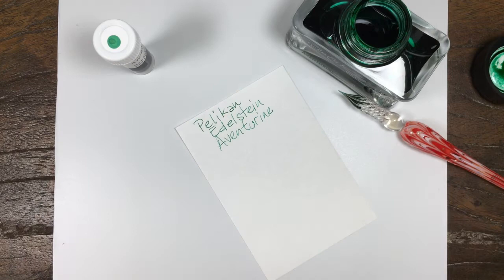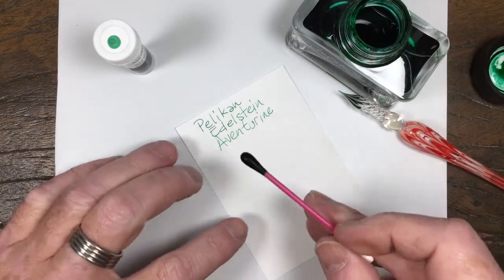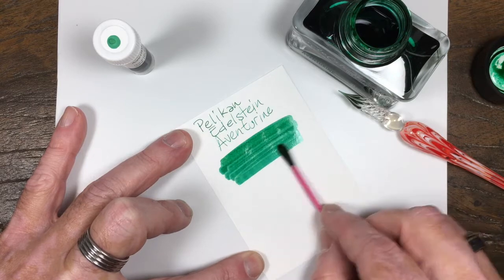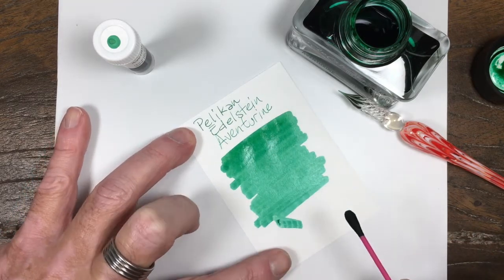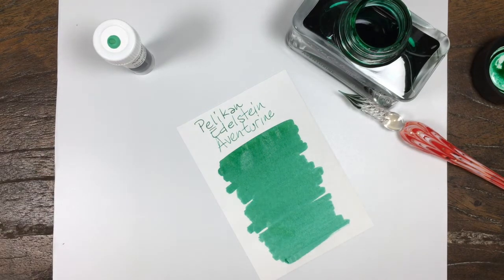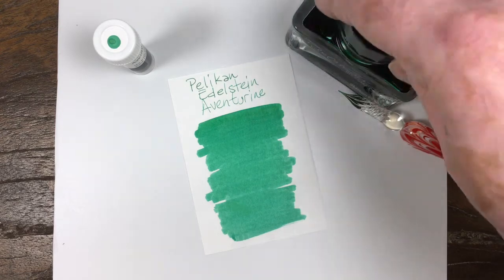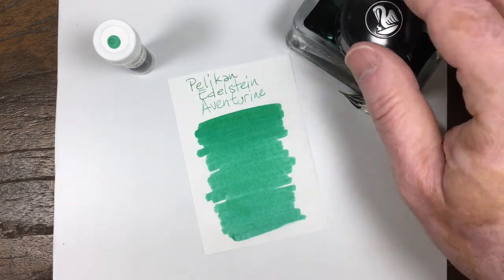This is a really, really nice green. Emerald, I would call it. Bright yet dark. Really, really good color. Very bright and well saturated. Good stuff.